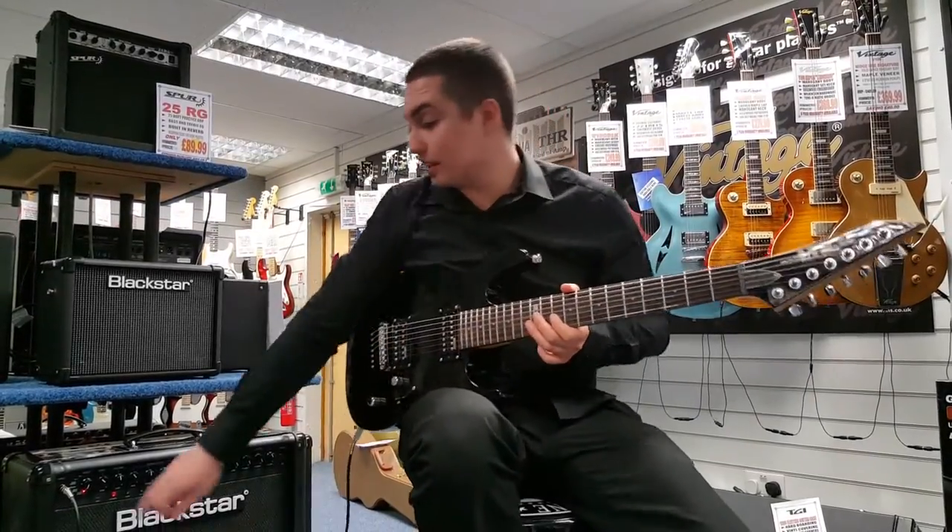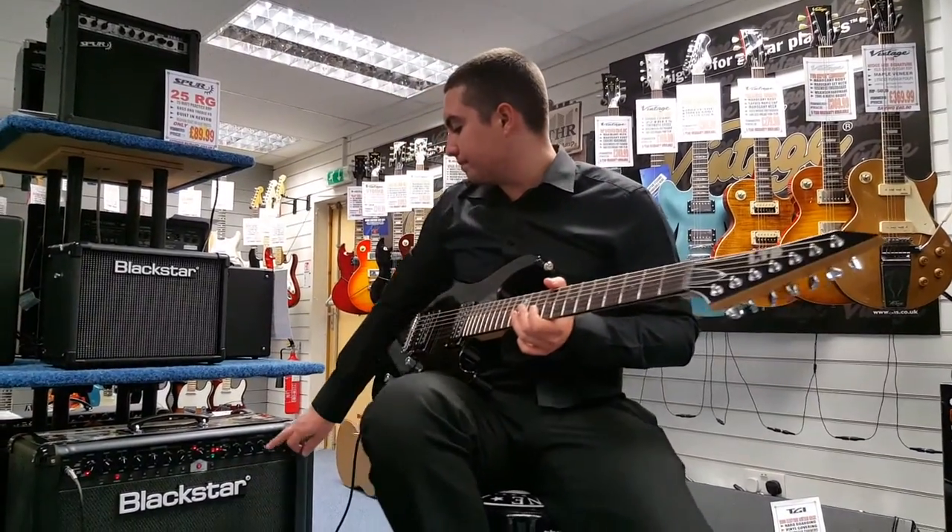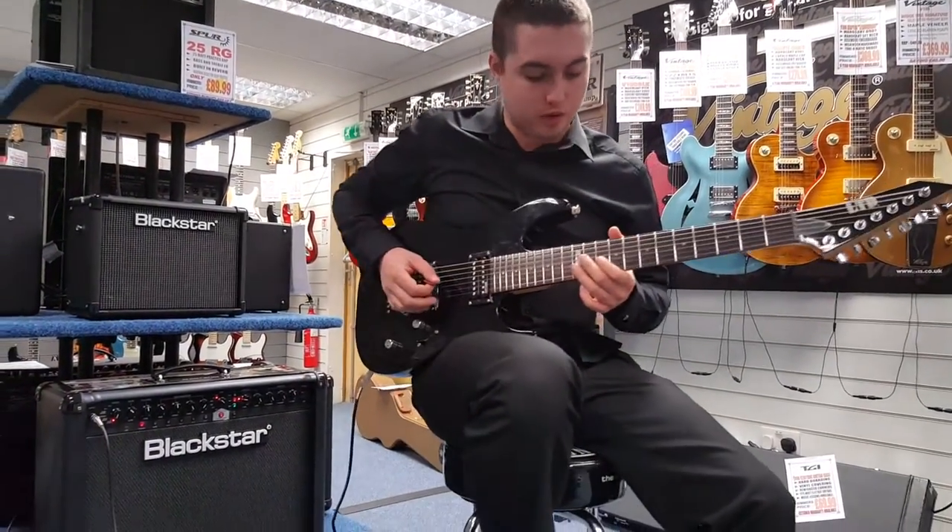So now I'm going to show you what the clean sounds like. I've got it on Clean Warm, the gain just a little bit, some nice effects on, and the volume cranked up a bit.